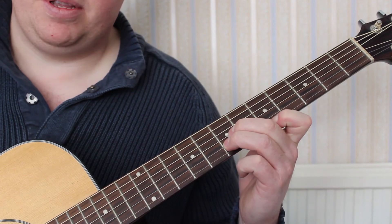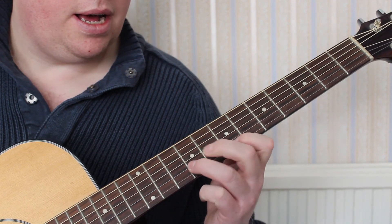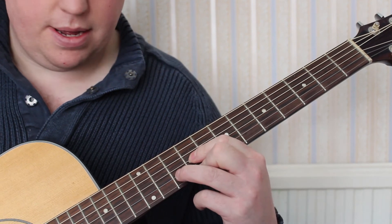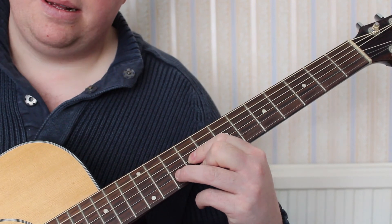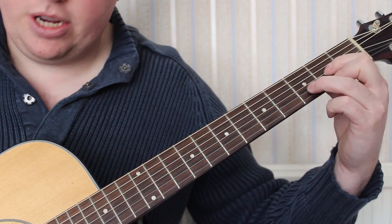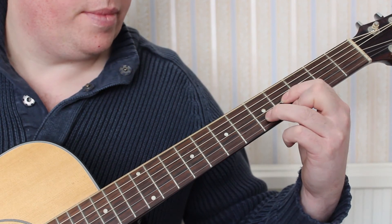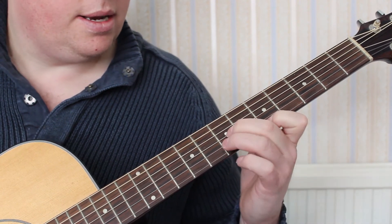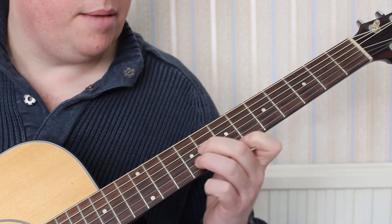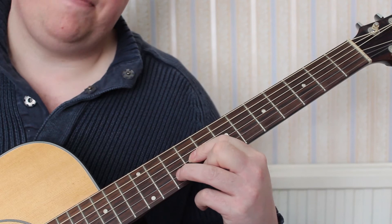D major with the D string, E major with the E string, and A major with the A string. So in essence: D major, E major, A major, D major, E major, and then A major, D major, E major, D major.